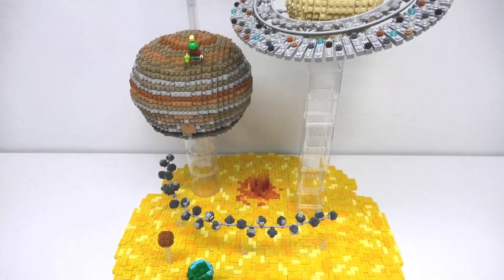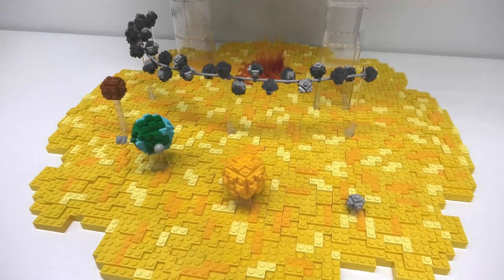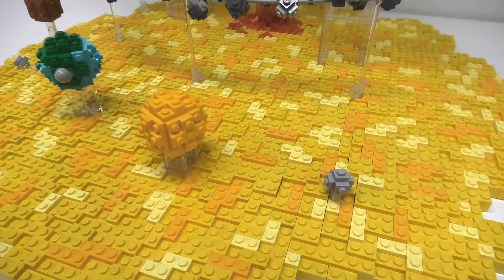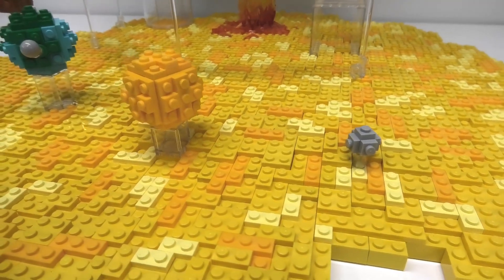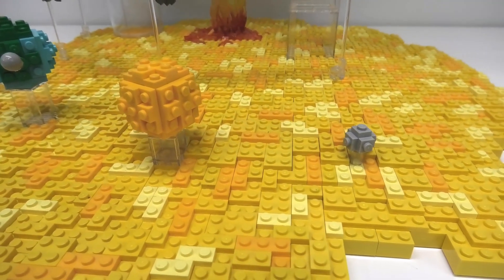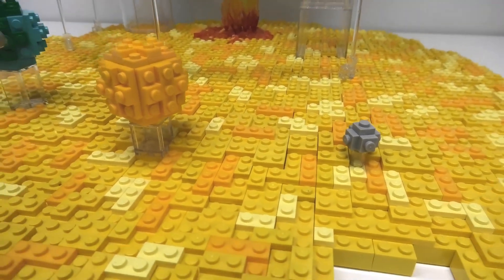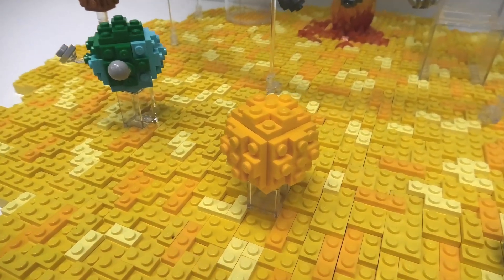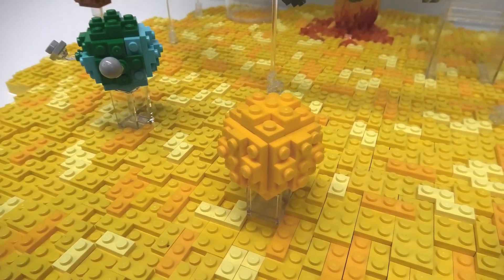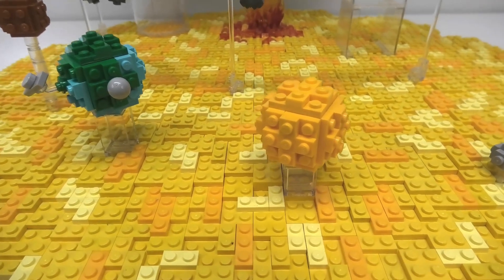I then took a break from the large planets and focused on the ones closer to Earth. Mercury is the smallest planet and is about one-third the size of Earth, so I've used a Travis brick and made a 1x1 planet. Mercury is also the closest to the Sun, so I put it up using only a one brick high cylinder. Next up is Venus which is only slightly smaller than Earth and has a fiery surface — I used bright orange-ish yellow to create this planet.